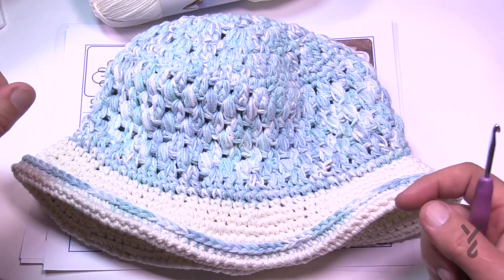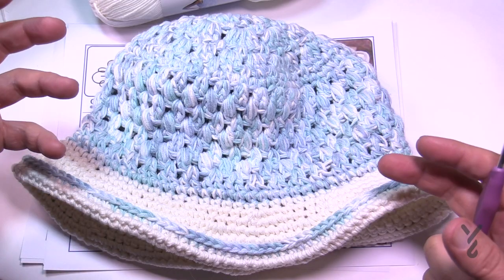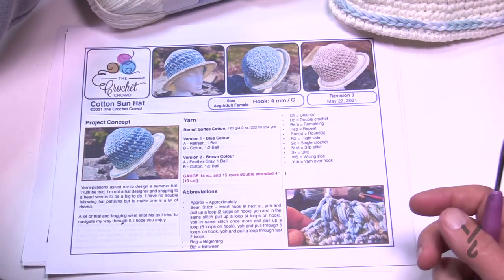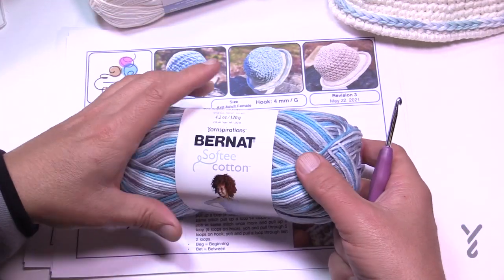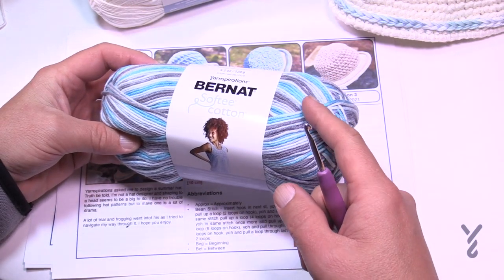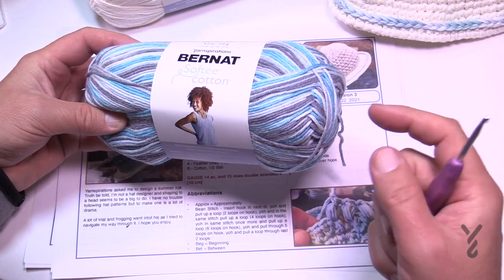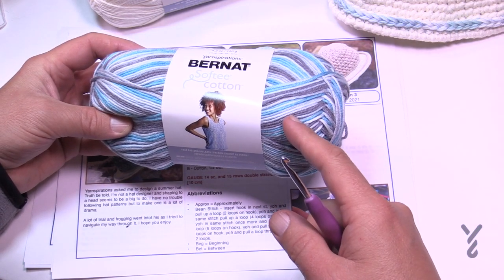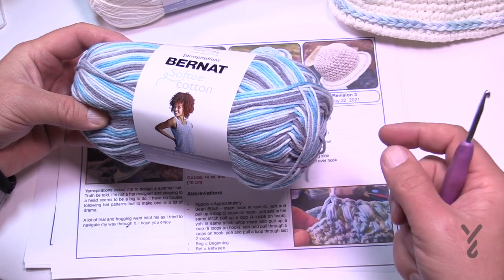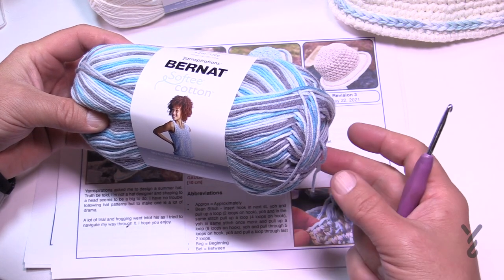It is double stranded for durability, and I only said it needs one ball — so how do you get two strands from one ball? You grab the internal strand and the external strand so you have two. Put the inside and outside into something like a salad bowl and leave it on the floor. As you pull on it, it will pull from the interior and the exterior — I never had much of a problem with that.